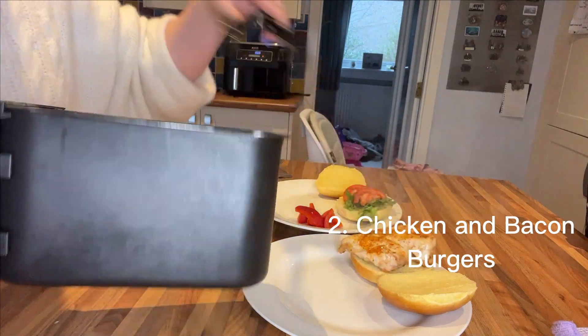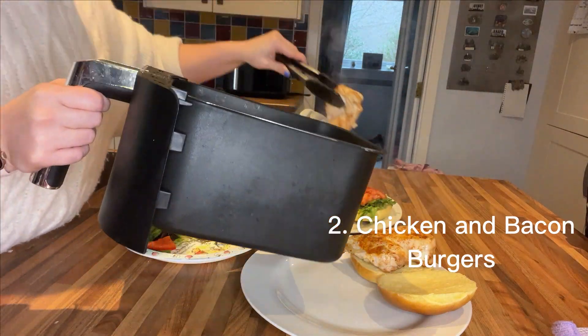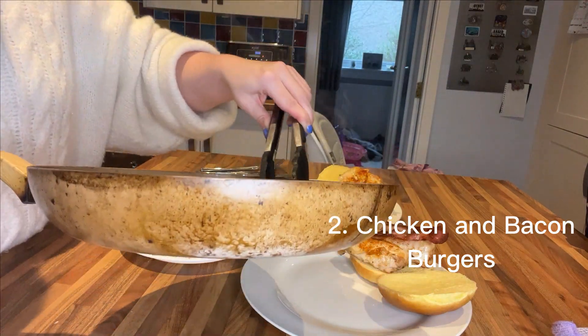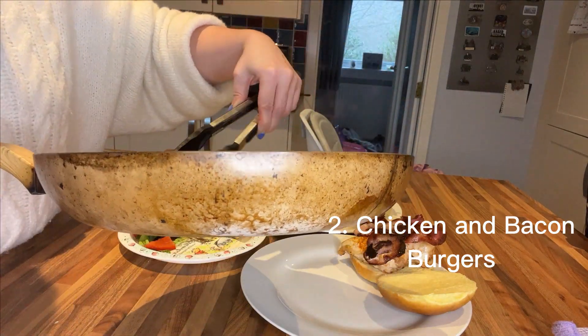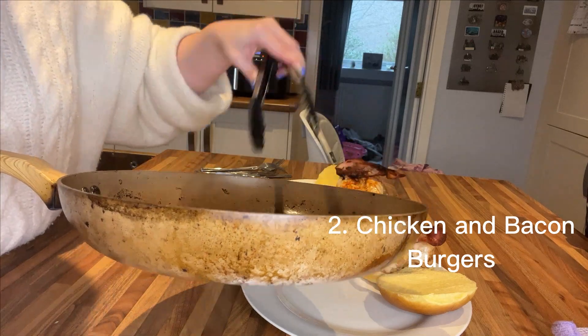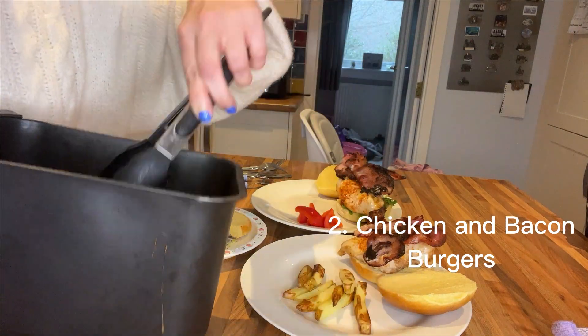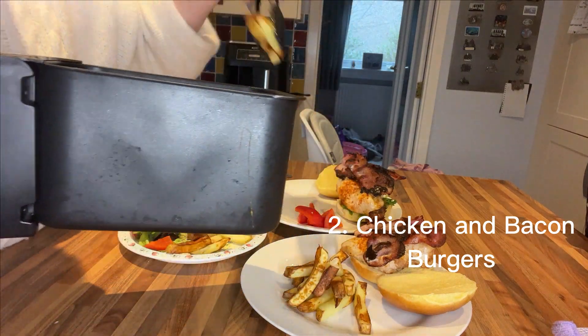I'm just going to fry off some bacon for on top of the buns and then plate up the chicken onto the brioche buns. I'll chop a little bit off mine for my toddler and top with the fried bacon. I'll also put some barbecue sauce — we are missing cheese from this meal but cheese makes a lovely addition. Just plating up the chips now.